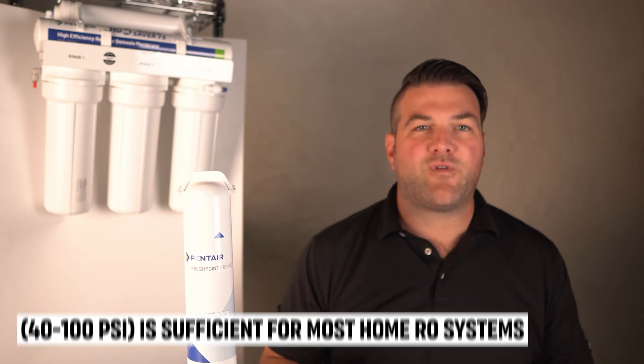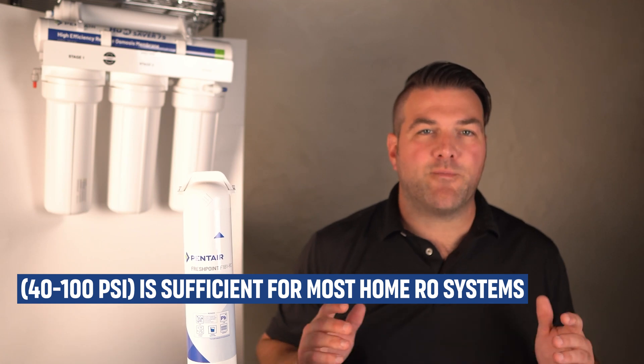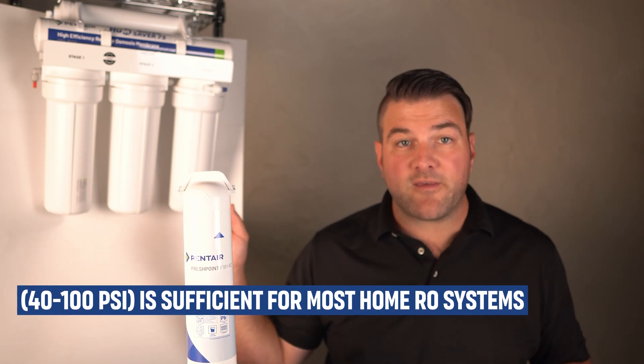For the system to work effectively, the pressure must be greater than the osmotic pressure of the water, especially if the water is highly contaminated or salty. Typical household water pressure is between 40 and 100 psi, and that's sufficient for most home RO systems like this one.